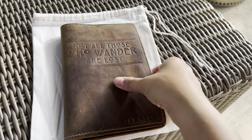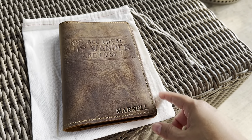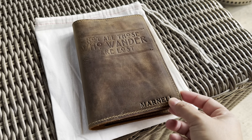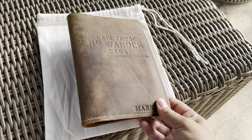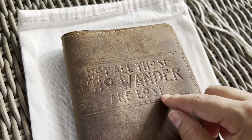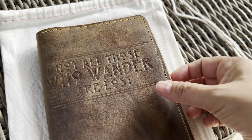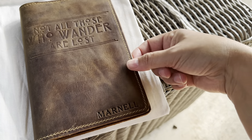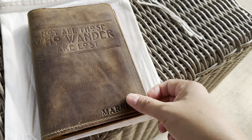This is the notebook cover that's the 5x7. There's also a larger version that fits the 6x8 refills. They have maybe 9 or 10 designs you can have fire burned in here. This is the J.R.R. Tolkien quote. I'm going to use this for travel planning. I also had them put my last name so that one day I could give this to my kids.